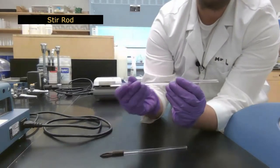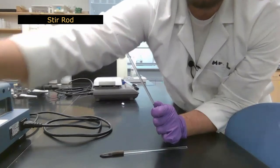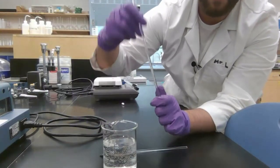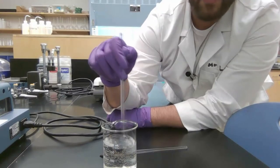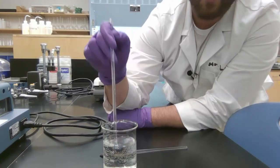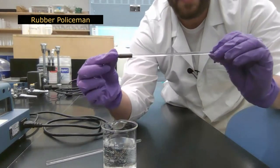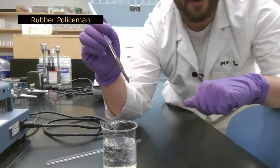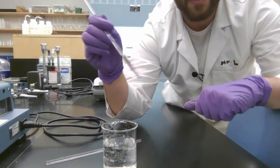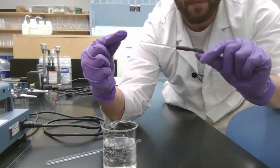Next is the stirring rod. If you have a solution of crystals or salt, you take your stirring rod and give it a stir. Very similar to the stirring rod, we have a rubber policeman — this is for scooping things around in your beakers and getting material onto filter papers or out of the beaker.